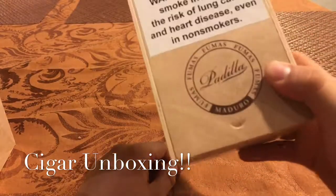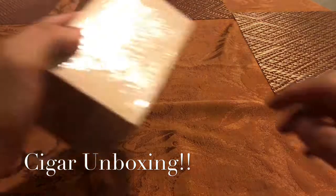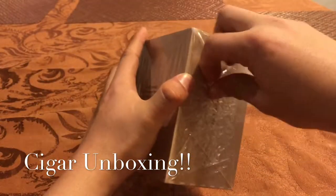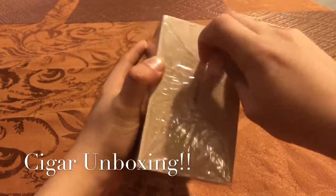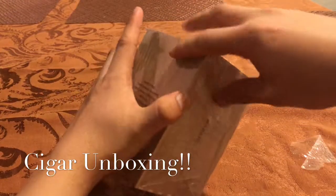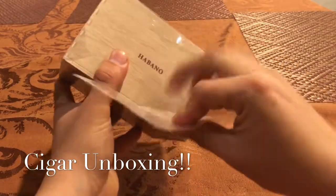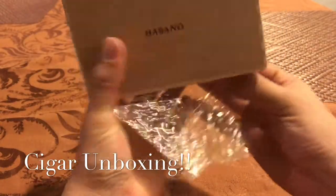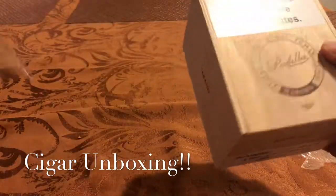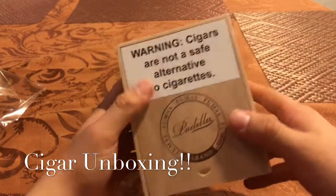I'll look through every single one of those later. I don't want to do that for the video because I know it will take forever. But yeah guys, let's get into the Habanos. I have hardly smoked Habanos of any type of brand, so I had to pick up a box of 20 just to have some and try them more.